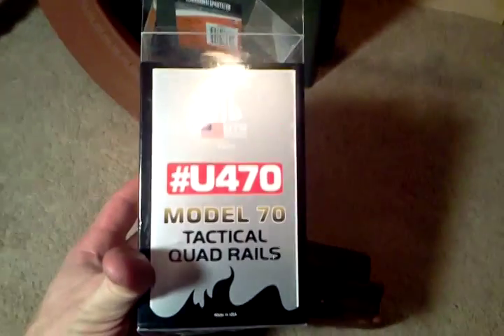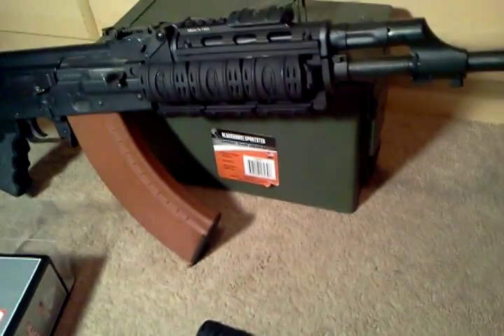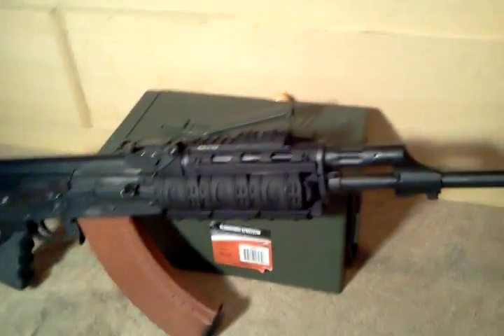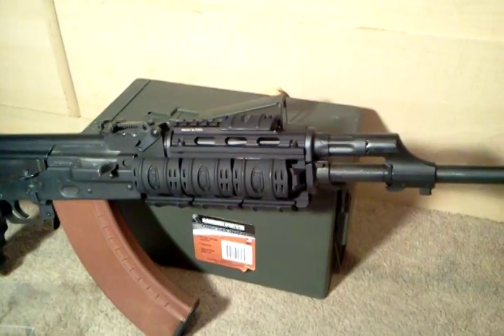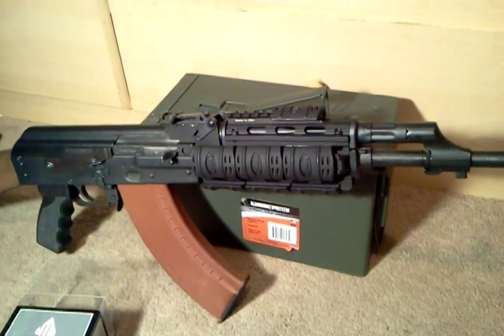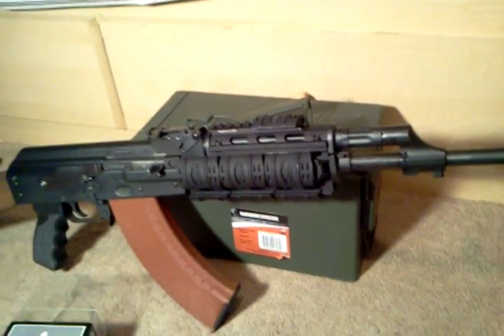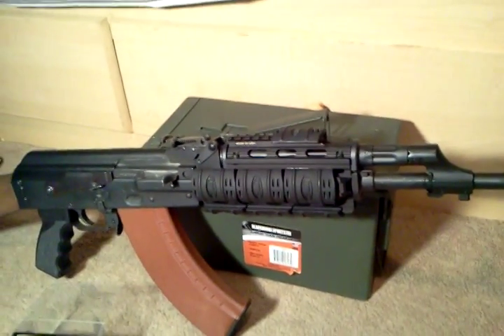Here's the box it came in — UTG, made in USA, it even says it on the package. It's aluminum and comes with eleven rail covers, which is a nice touch. Overall, I haven't done really thorough testing yet, but due to the fact that it is not moving, it's real sturdy and it's not going anywhere — that's an awesome feeling to not have any more problems finding a quad rail that fits. I bought this UTG Pro on Amazon for about 69 bucks with free shipping. That's the UTG Pro quad rail for the Yugoslavian M70 — as always, have a good day.